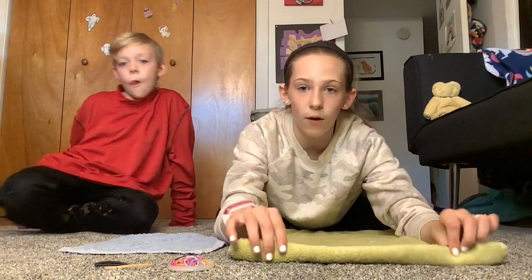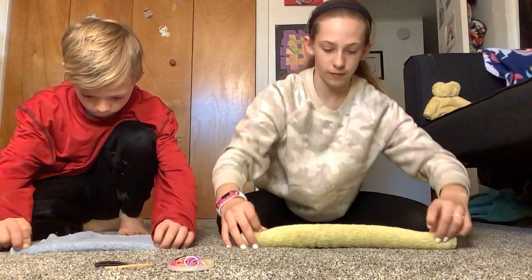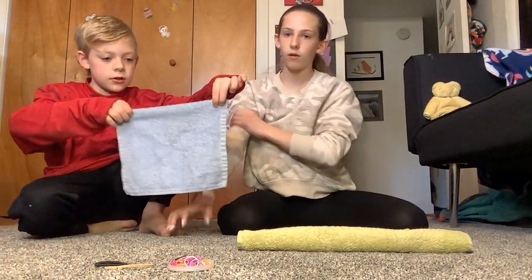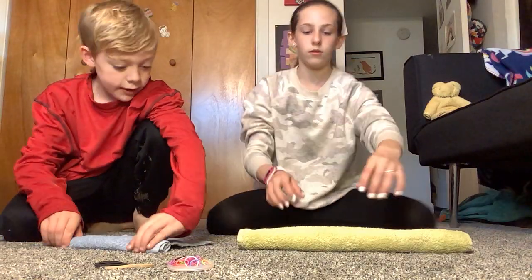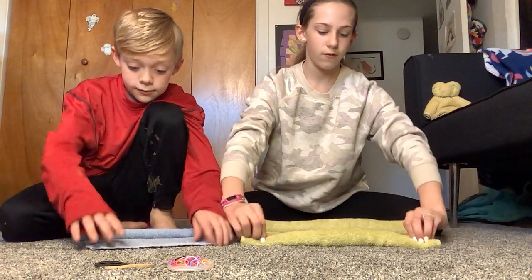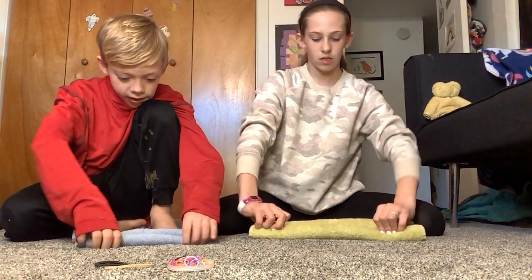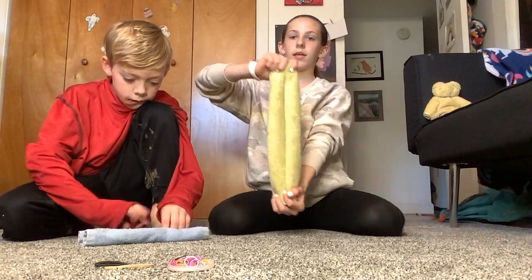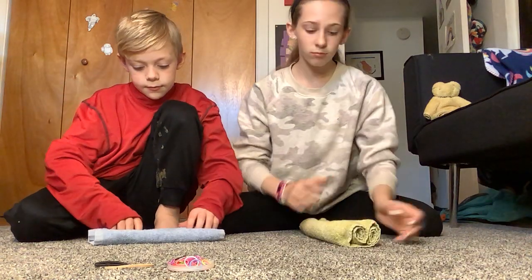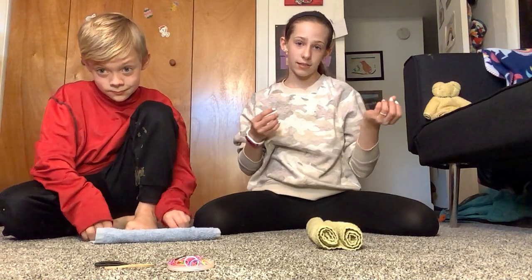To start, the first step is to roll your washcloth a little bit tight down halfway. So this is about halfway. I'll show you guys this way so you can see it a little bit better. You'll see me roll it this way too. Here's what it looks like — it's like a little scroll right now, or a map. The next step is where it gets a little bit tricky.